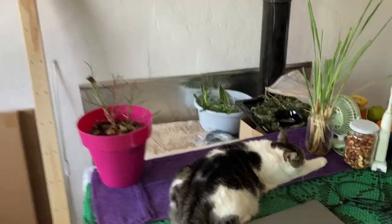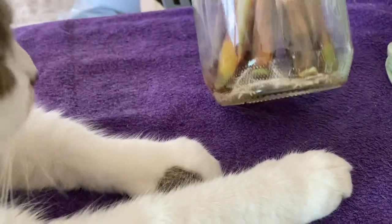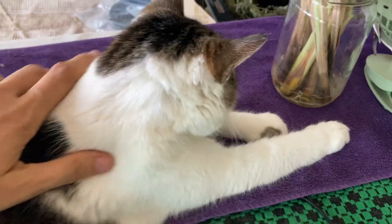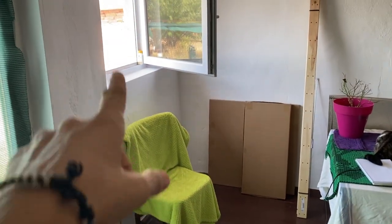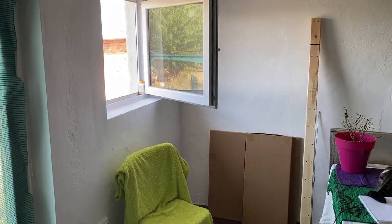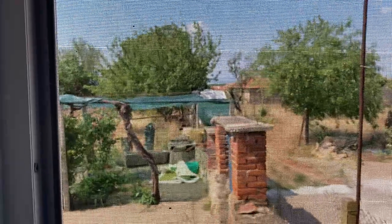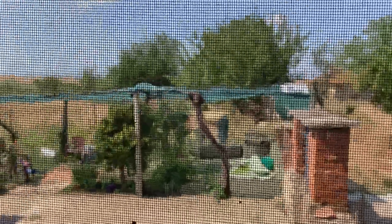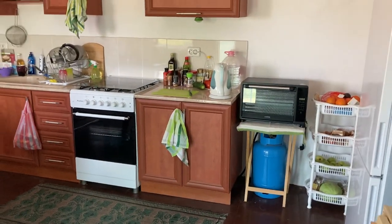These lemongrass plants are ready — they've got beautiful roots, it's time to put them outside. I moved this chair underneath the window so the cats can jump onto it and up onto the windowsill. They like lying there in the evening and watching outside. There's a fly net on the window so they can't jump out, but they like the fresh air and the view.